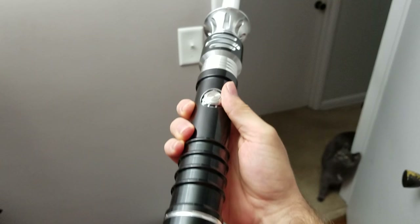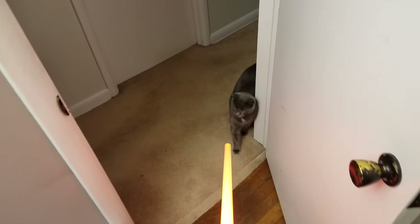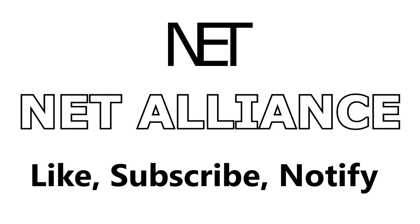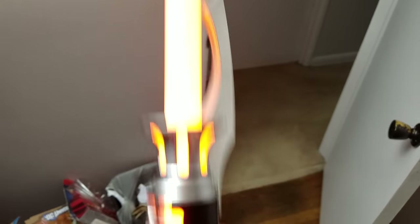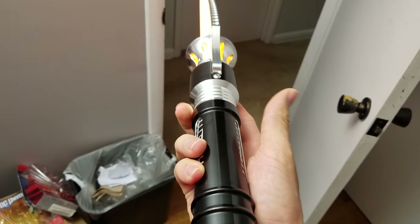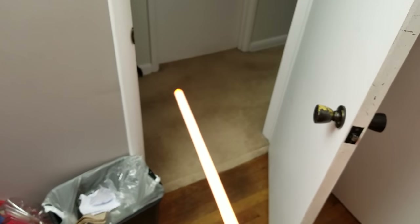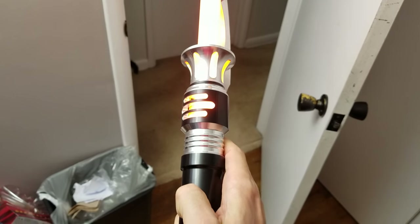It is one beautiful looking blade, as you can see. Oh, there's a cat right there — she likes lightsabers. This is the Scorpion from Ultrasaber. This is the plain one; they also come in red, but it is one beautiful lightsaber. Honestly, the picture does not do it justice. The picture makes it look cool, but just the look of it is so next level and just awesomeness. I can't even describe it.